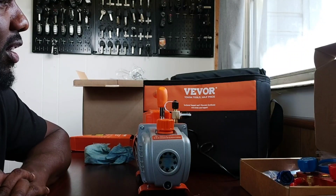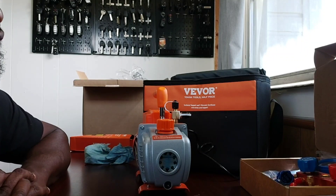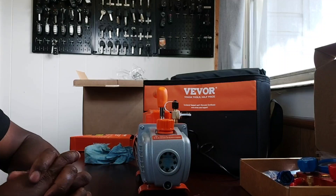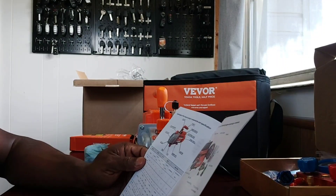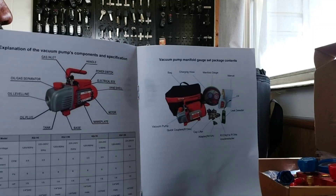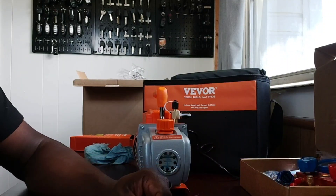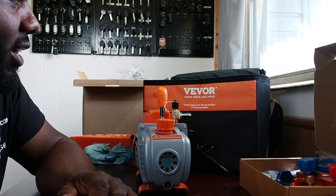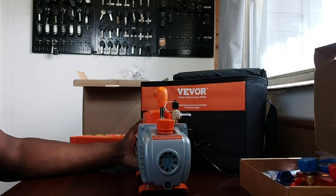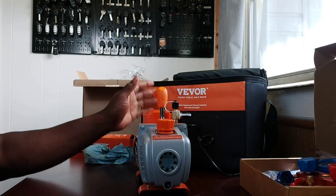Quick rundown of the Vivore kit: your vacuum compressor, the manifold set, and a leak detector. I don't think there's anything else I would have needed. The manual has a rundown of everything that should be there and it looks like we covered everything. I'm going to order two more items from Vivore this week, and within a week or so I'll probably have another video up of me actually using this unit so I can give you an idea of whether I'd suggest you buy it or maybe go for one of their higher trim levels.